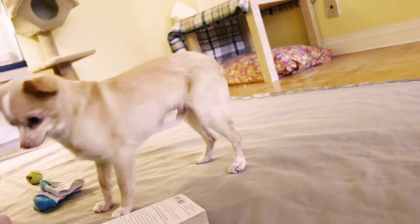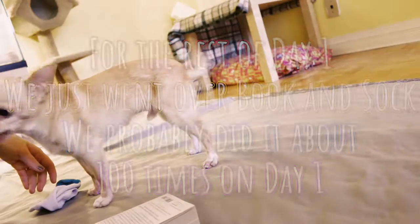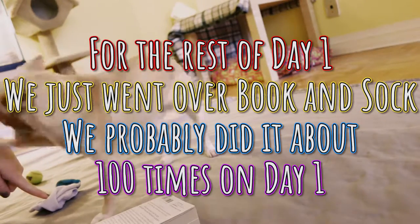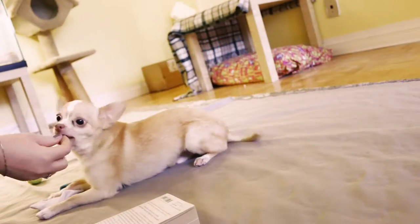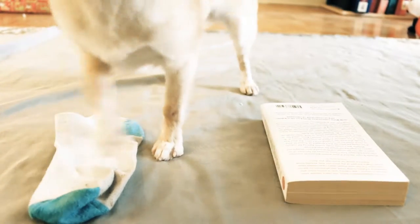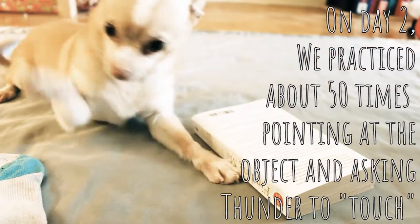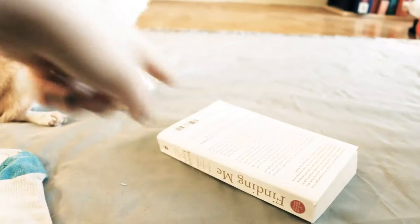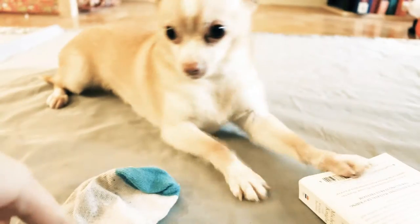Touch book — good boy. Touch sock — sock, good boy. Touch sock — sock, good boy. Touch book — good boy. Touch sock — good boy. Touch book — good boy. Touch sock. Touch book — good.